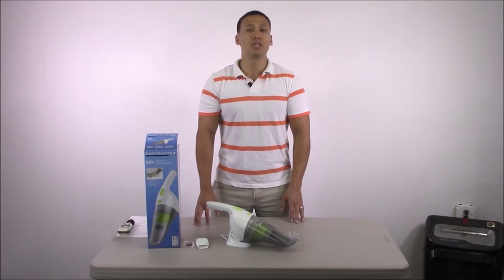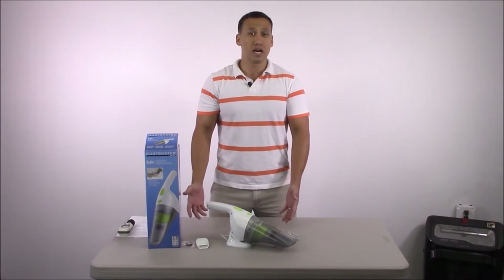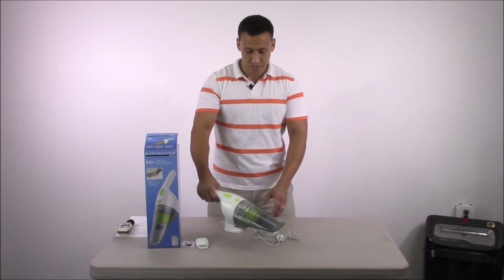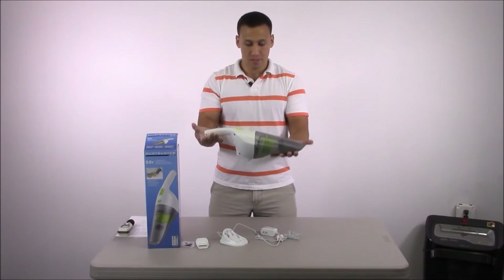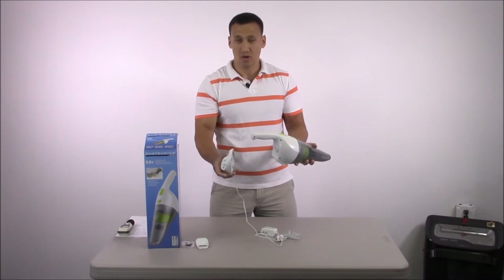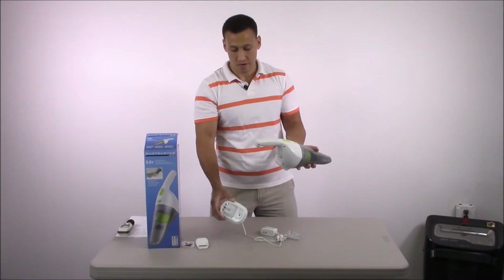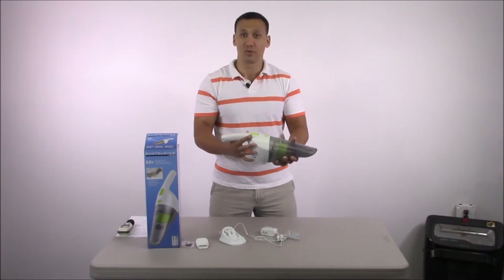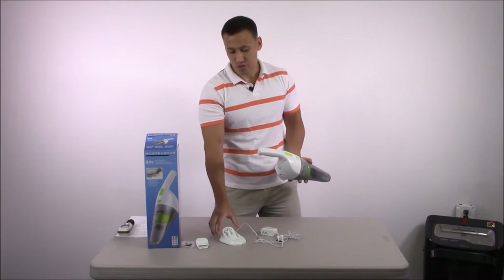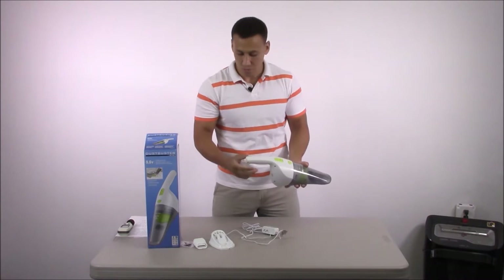So this is going to be a really quick video. As you can tell, it's already out of the box — there isn't really much to discuss. It comes out of the box ready to go. Here is the vacuum. It comes with a charging base which can also be mounted on a wall, so that's a really neat feature. You don't want to leave this lying on the ground — a kid steps on the cord and things like that. You can put it on your kitchen counter or up on the wall, right next to the outlet.